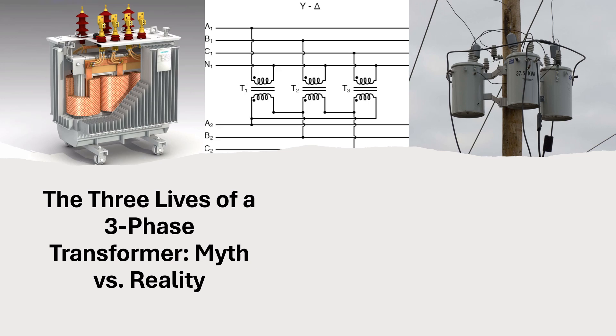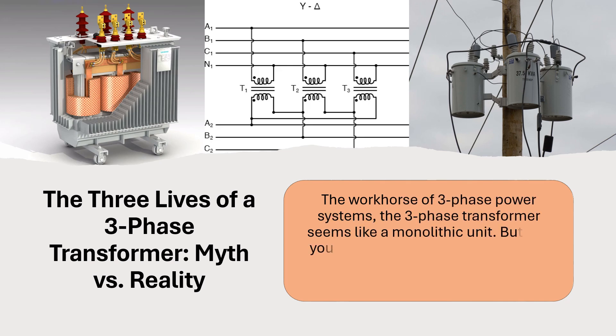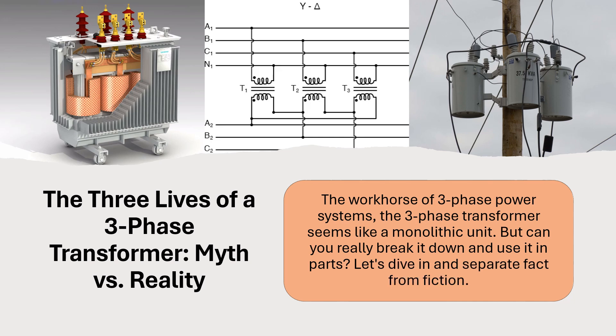The Three Lives of a Three-Phase Transformer: Myth vs. Reality. The workhorse of three-phase power systems, the three-phase transformer seems like a monolithic unit. But can you really break it down and use it in parts? Let's dive in and separate fact from fiction.